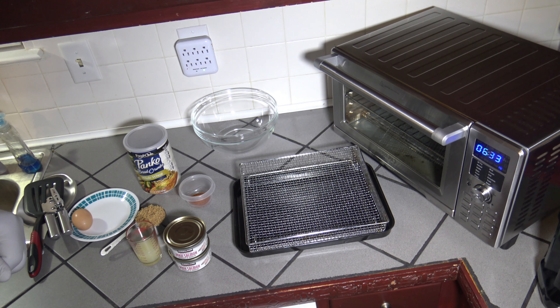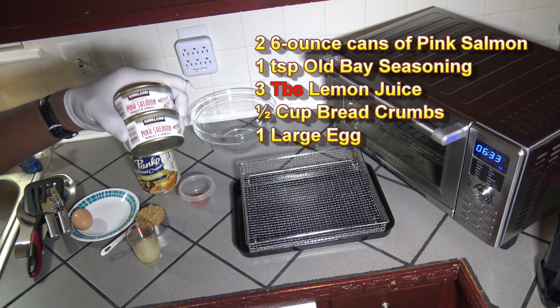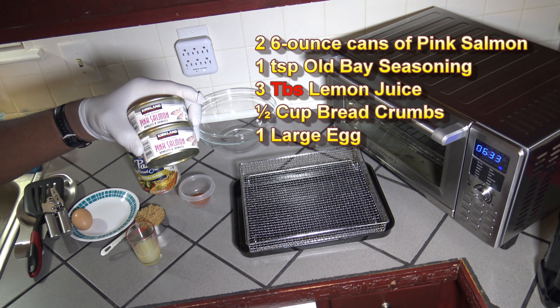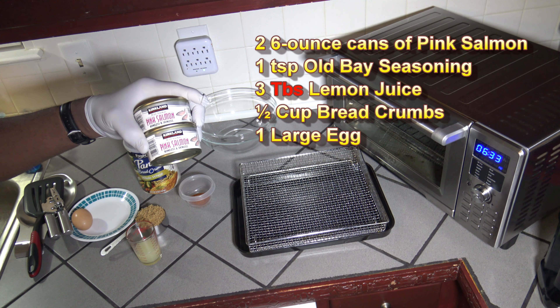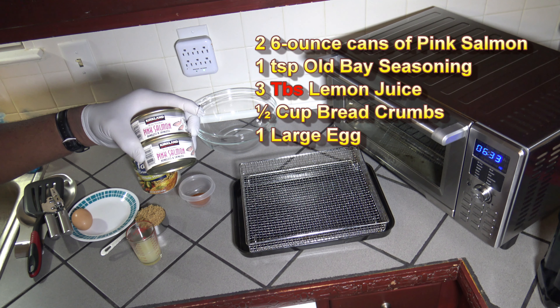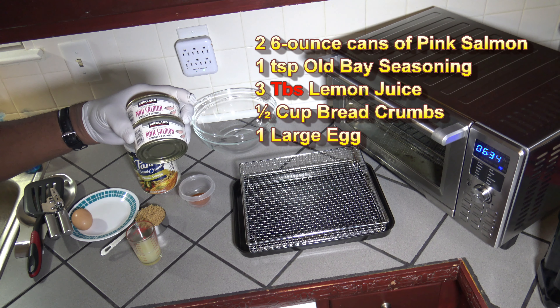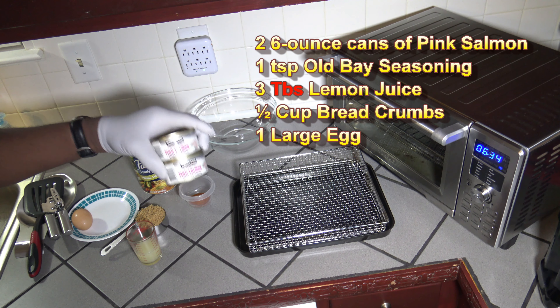For these air fried salmon burgers, the ingredient list is pretty simple. I've got a couple cans of pink salmon — these are two six ounce cans of pink salmon. If you have one of those large like seven and a half or eight ounce cans of processed canned salmon, you can use that. But I'm going to use this boneless skinless pink salmon from the can here.